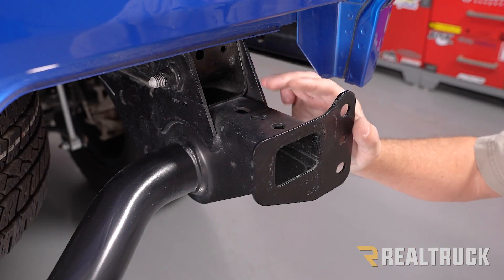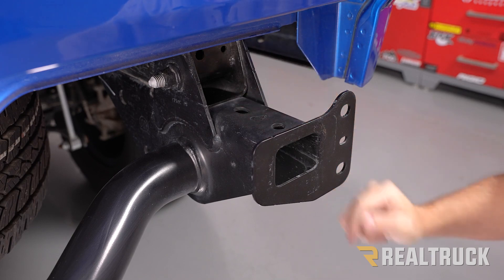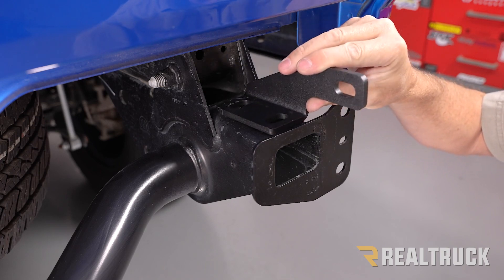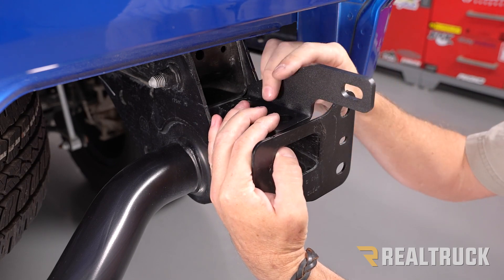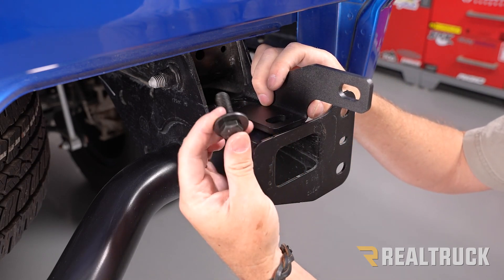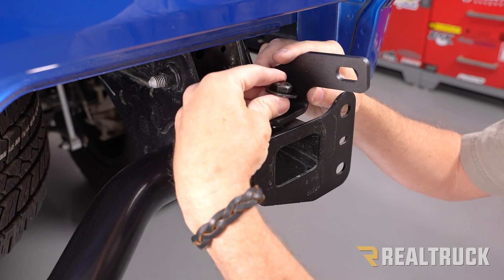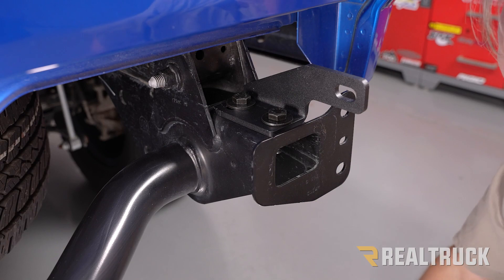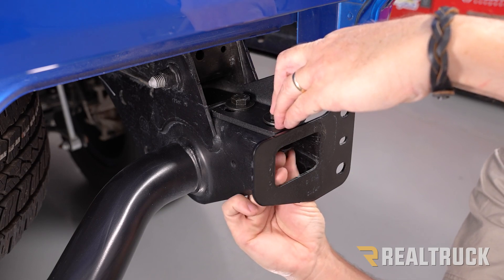Here we are at the passenger side at the rear frame horn. We've got a couple of holes up on top of this frame horn. Grab the passenger side support bracket and place it right on top of those two holes — it needs to be offset to the outside of the vehicle. For both of those holes, take a supplied bolt with washer and go down through the top. From the bottom, use a supplied washer, lock washer, and nut — put that on finger tight for now so we can tighten it down later.